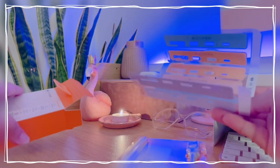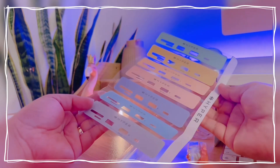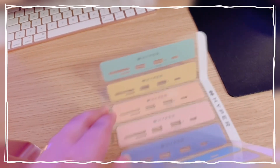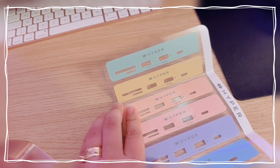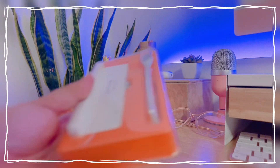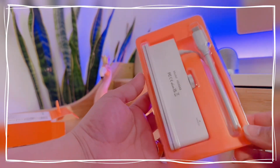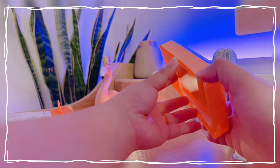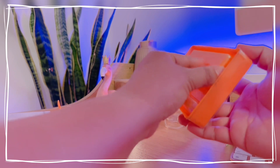This one comes in seven different colors that you can match with your iMac. I have the pink one so I'll go with the pink one today, but if you have a different color of iMac that's no problem at all. This hub connects through USB-C.